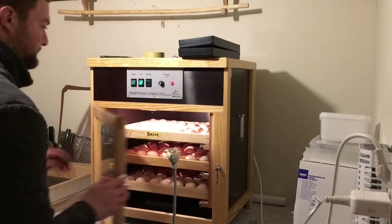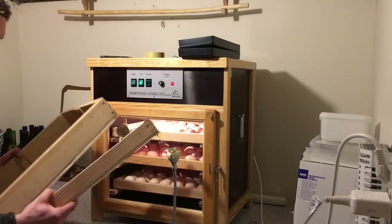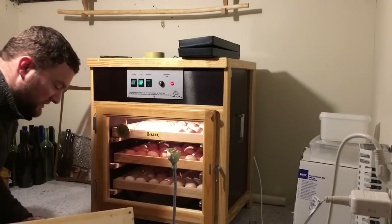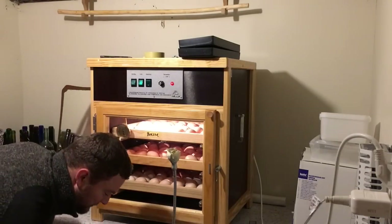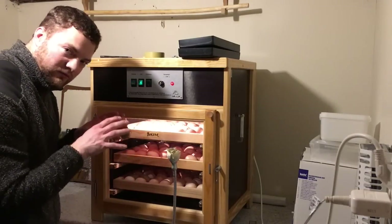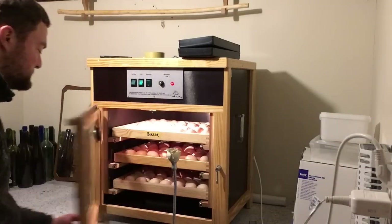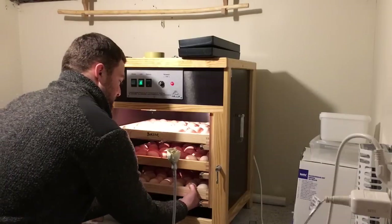This is where the chicks go when they hatch. A few days before it's over, you turn the turning mechanism off, take the eggs off, and let them rest on those trays. I'll show that later. Now I'll just take out the first batch of eggs.